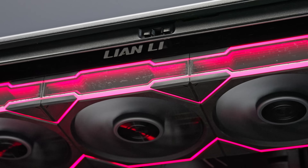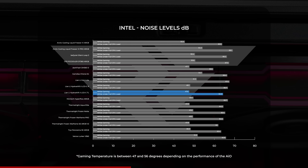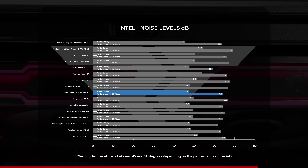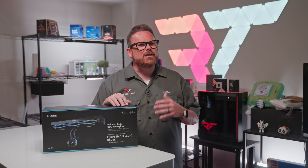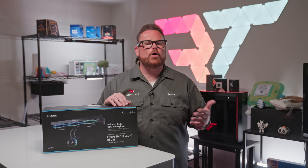Before moving on to value, there's one more data point: noise level. We measured the Hydroship 2 LCD-C360 TL at just below 48 decibels during our gaming benchmarks and around 64 decibels under full load. That's on the quieter side for what we've seen, putting it right at the level of an average room when you're at home alone.